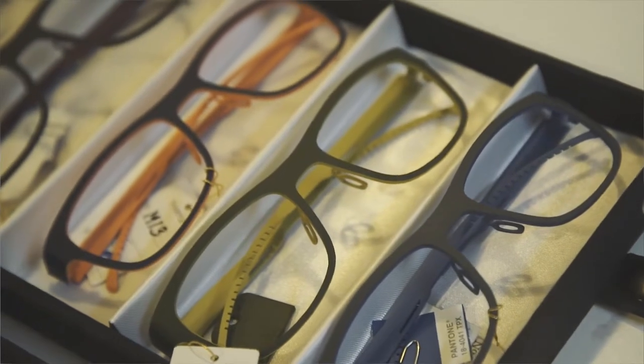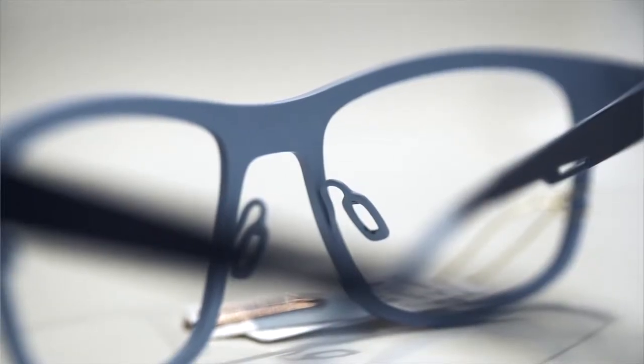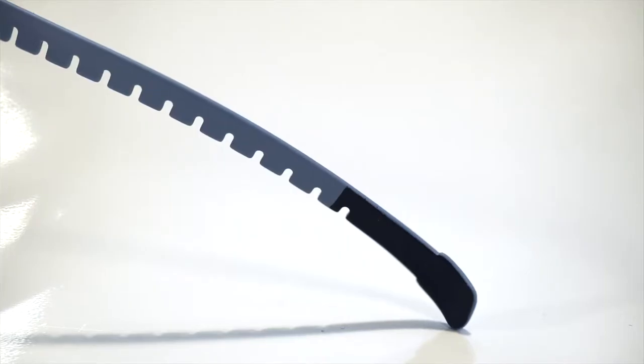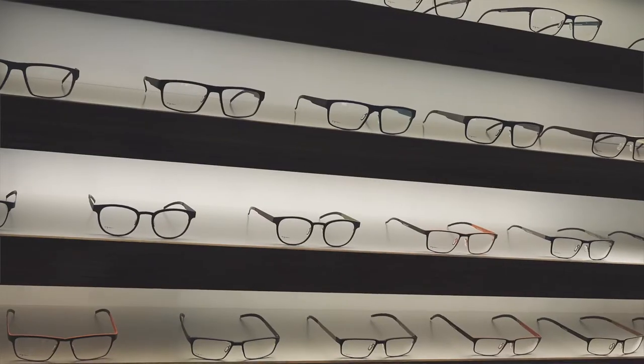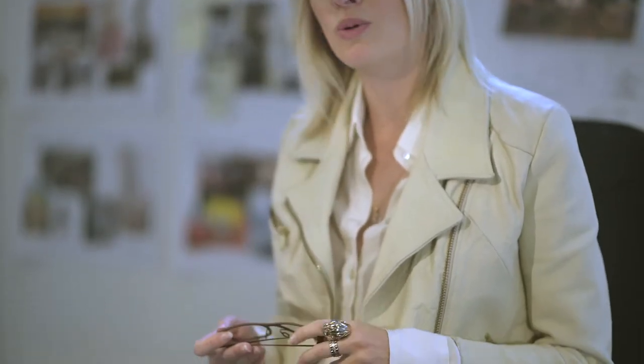Everything we do consists of two different color tones or two different finishes. Where we started out was actually with two-tone frames, which is an outside color and an inside color. It's a way of adding a bit more personality to a frame. It's like there's a bit more story, there's a bit more emotion, there's a bit more to investigate — so you just go a bit deeper into the product.